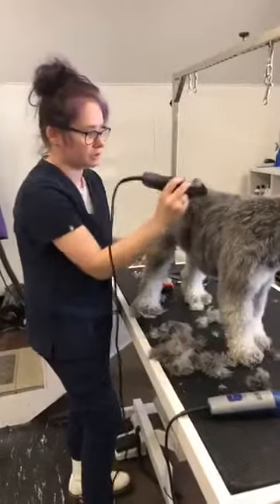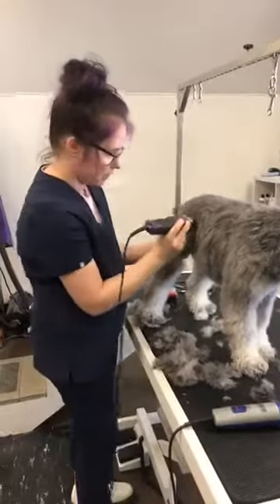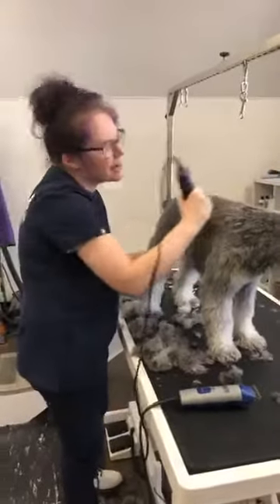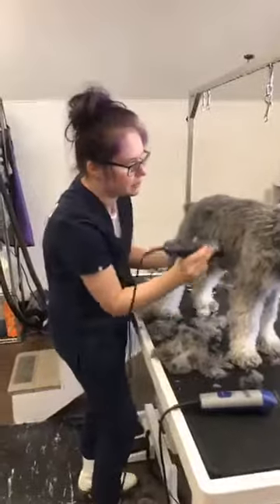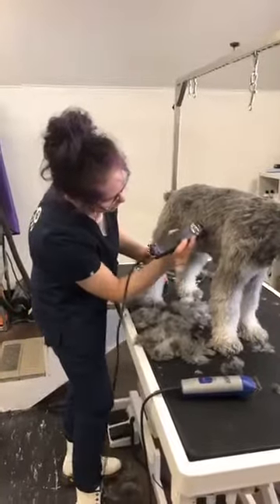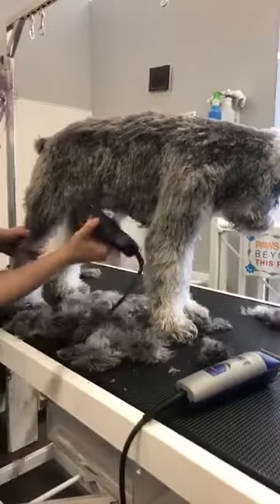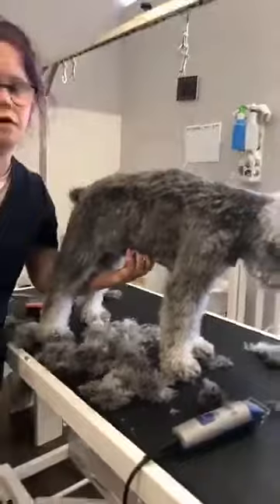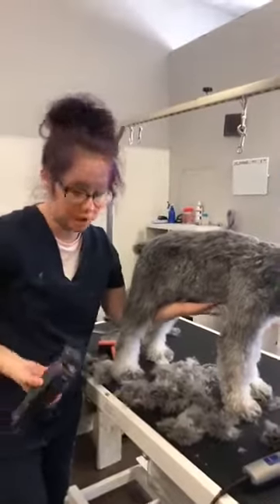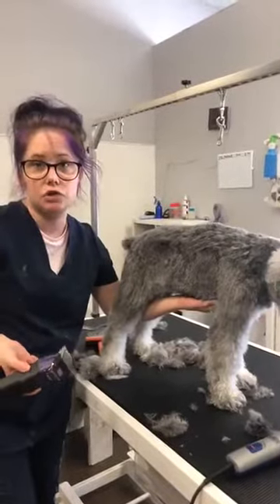I'm actually shocked this is going through so smoothly — he's been such a hot mess before. Sometimes you think a dog is super matted and then miraculously they're not after you bathe and blow them out. To get underneath, under the belly is a very sensitive area — there can be skin folds, and some dogs have bigger nipples. That's actually very dangerous because you can cut the nipples. If you're using a shorter guard or a blade, have a really light touch, and if you're too nervous or uncomfortable, just don't do it.